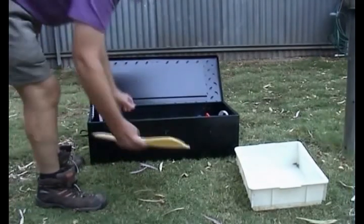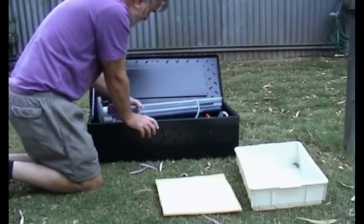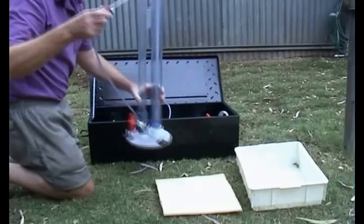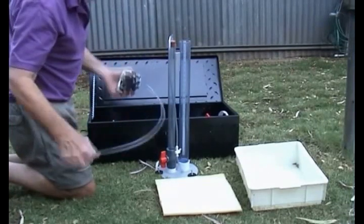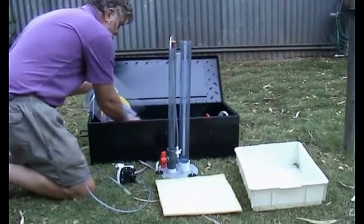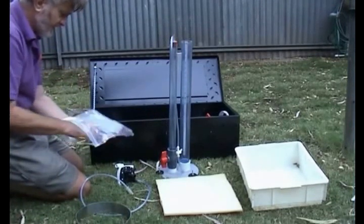First of all, we've got a sheet of foam plastic — just regular ordinary foam plastic available from any rubber store. We have the permeameter itself, which I'll talk about in a minute, a pump to pump water into the permeameter, a steel ring to use as a saturation permeameter, and a set of cloths and bands.